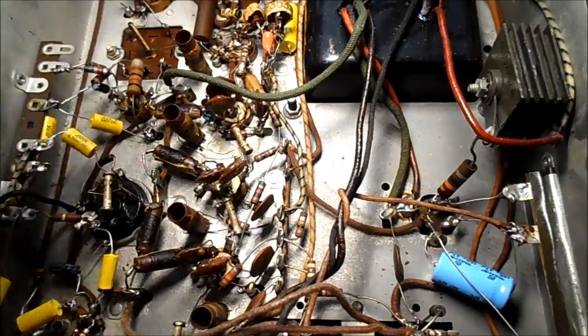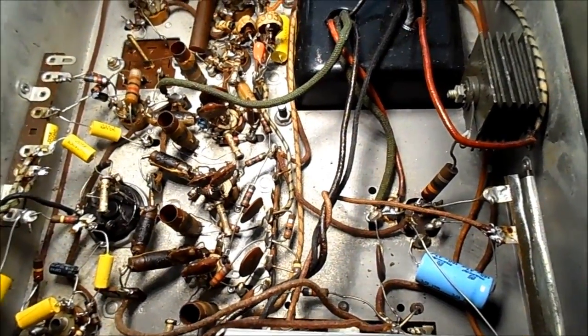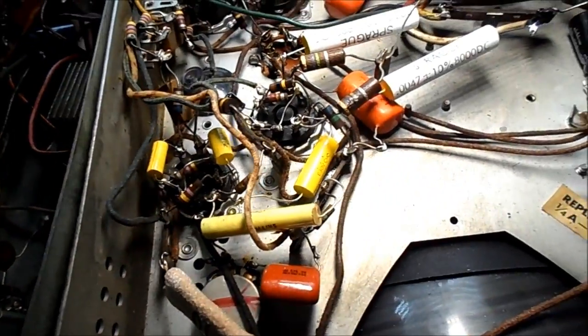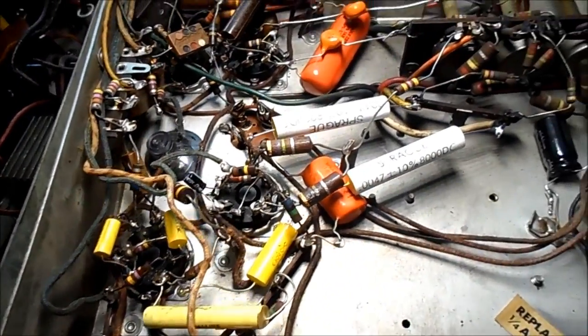I'm getting this horizontal streaking and I'm wondering if it's because I'm using the disc capacitors in the horizontal section. As I change the out-of-tolerance resistors in the IF, it's getting better and better. But the only thing that really concerns me now is the horizontal streaking.